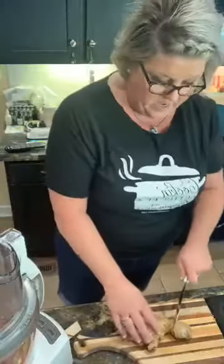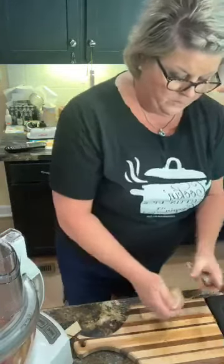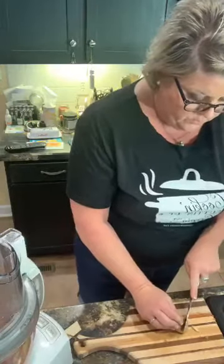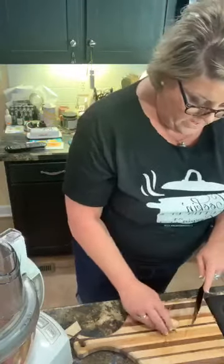Good morning. I am back in the kitchen cooking, cutting up, keeping it real, and I'm putting together my tomato jam. Now look, this recipe came straight off of Pinterest. So if it's something that you think you would love and you want to try, it is there, or you can simply write it down as I demo how I do it.